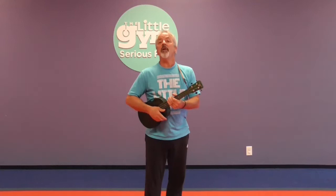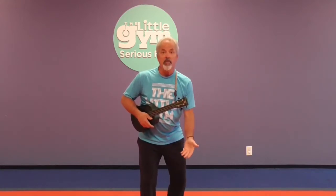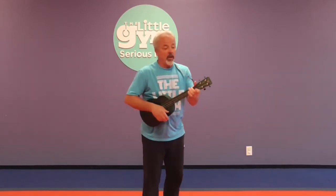Our first sing-along is the Grand Old Duke of York. We're going to be talking about down and up and halfway up and left and right and upside down. First, we'll just sing it together and then we'll add the movements. Are you ready? Here we go.